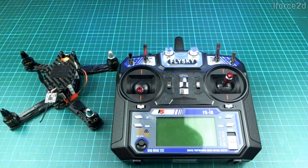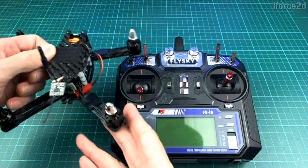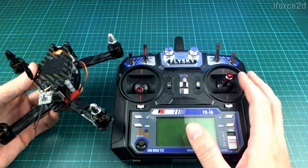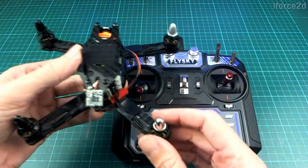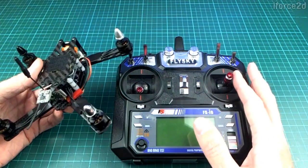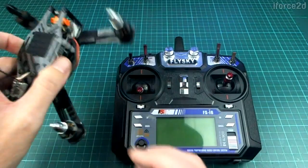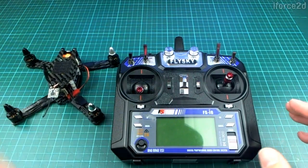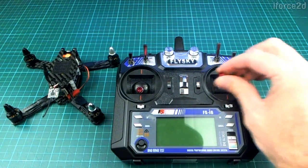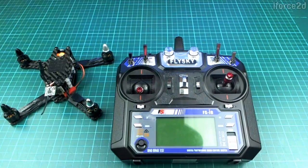To make things more confusing, the term 'rate' is also used to describe a separate setting — how fast the quad will rotate when you push the stick over. If you have a low rate, pushing the stick all the way over gives a slow rotation. If you set a higher rate in the flight controller, it will spin around really fast. You can set rates for pitch, roll, and yaw all independently.